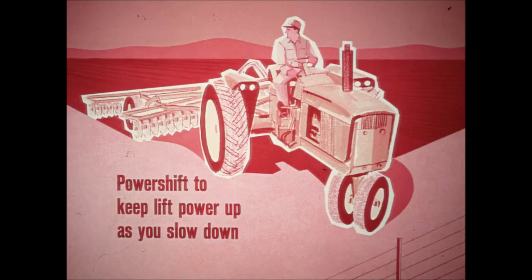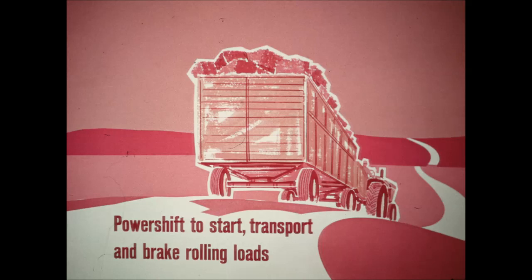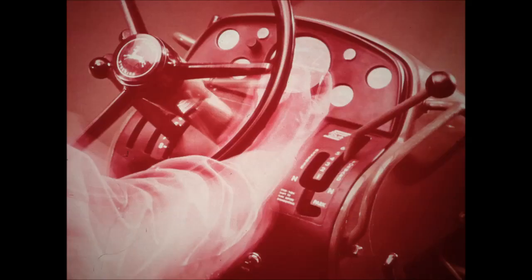In tight situations with several operations to perform almost simultaneously, Power Shift down instead of throttling back. Hydraulic power and pull power stay up as you give yourself time to steer, brake, raise implements, or stop PTO machines. Power Shift John Deere tractors are real hummingbirds on shuttle jobs — loading, stacking, or reversing. You change directions on the go without gear clash, without clutching. It's goodbye to clutch slipping to start heavy loads rolling — Power Shift into a low gear to ease away, then shift through progressively faster gears to transport speed. For downhill braking, just Power Shift down; direct gear drive provides positive holdback.